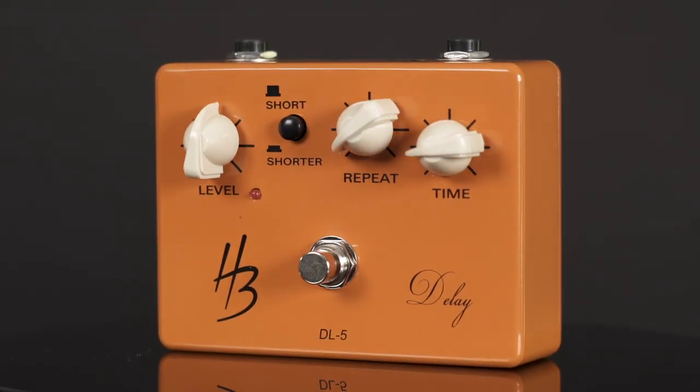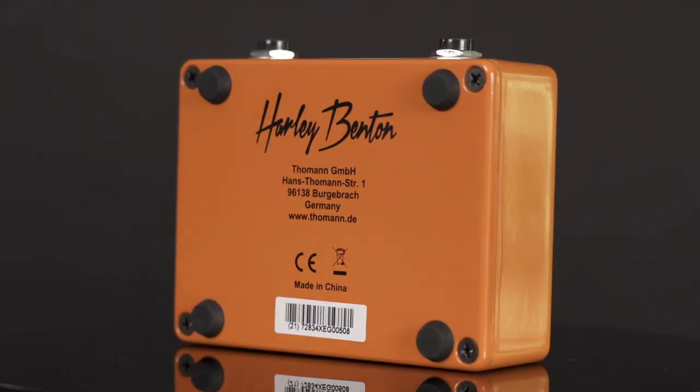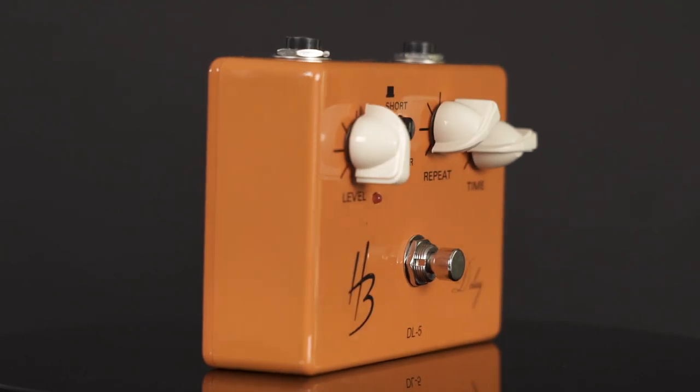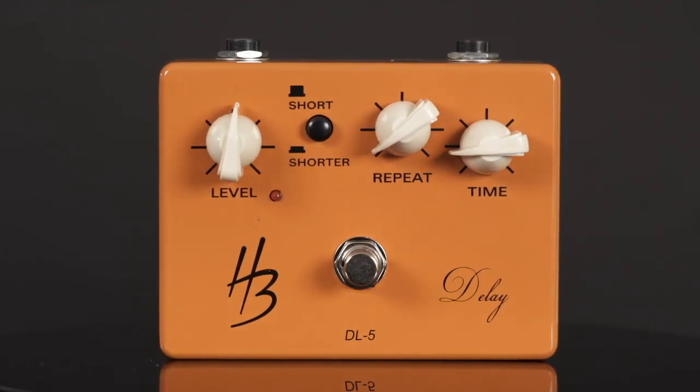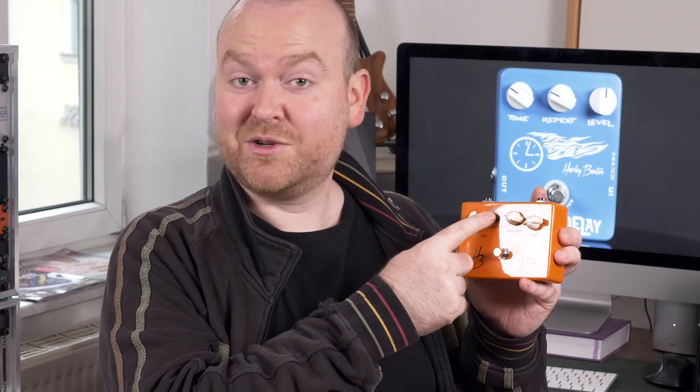Next is the Custom Line DL5 from Harley Benton. This one is very similar to the digital delay we just looked at, but with the difference that it has an analog circuit. It's not really a true analog delay — it just sounds a little bit more analog, though it still has a digital chip inside. You only get 400 milliseconds, so this is more for shorter delays and slapback-kind of things. For that purpose, there's a switch to get your short delays even shorter, which is really cool. It doesn't really sound analog, but it sounds good — just don't be tricked by the analog vintage aesthetic.